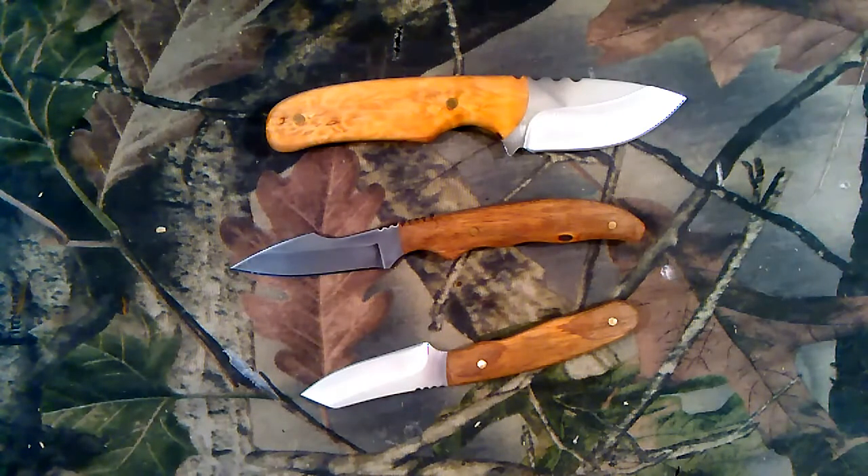Just a little update on some projects. Still working on my backyard heat treat business - I've got some blades ready to go, some 1095. I just don't have the best heat treat process down just yet, still working on that, but it's coming along. Thanks.